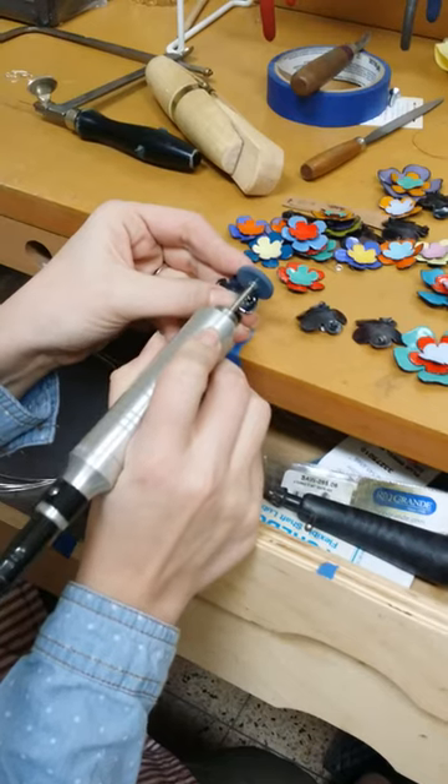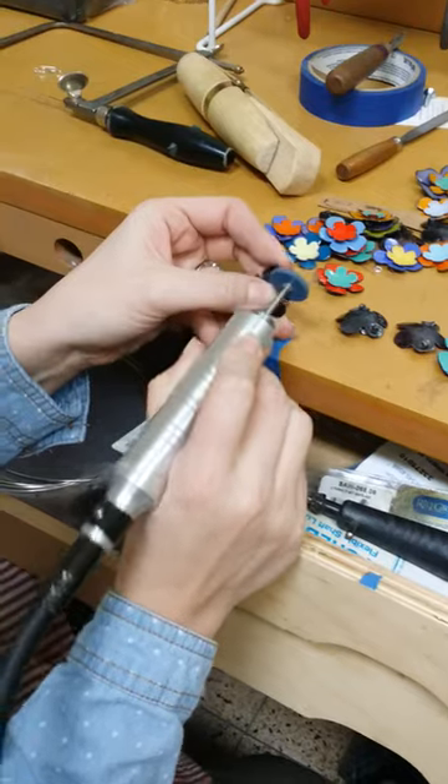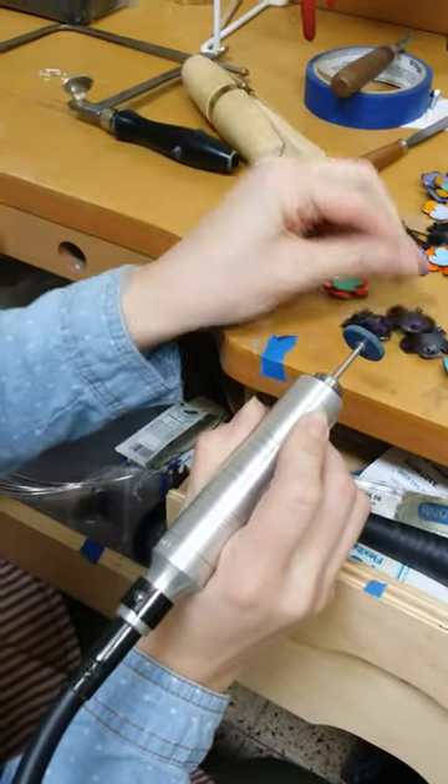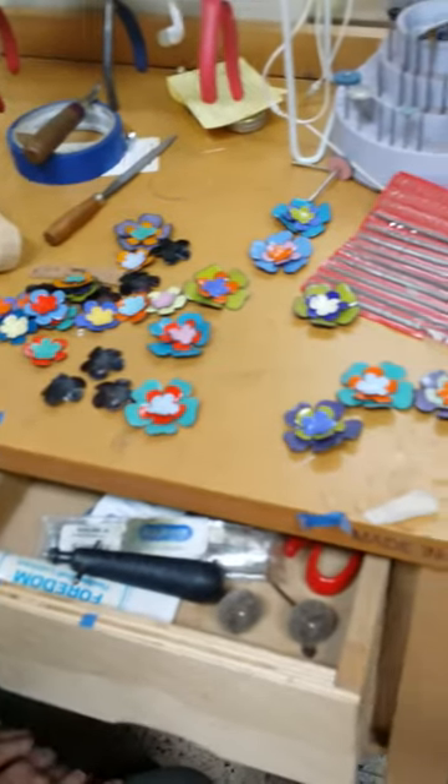That's fine with me. I would rather it be nice and smooth and be missing a little bit of enamel than sharp and uncomfortable for someone to wear. As you see, I have a bunch of pieces, but let's call it a day. I'll see you again soon.